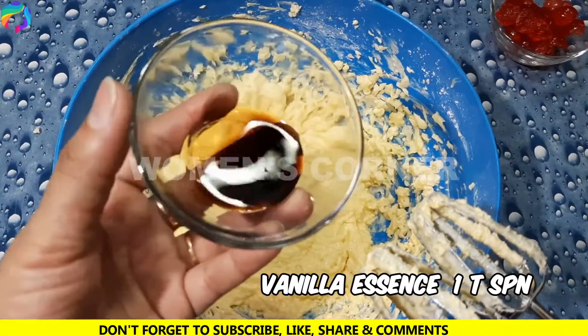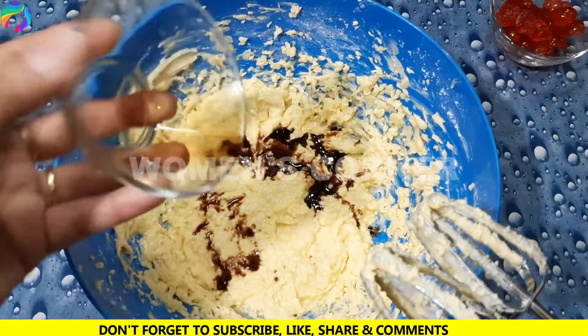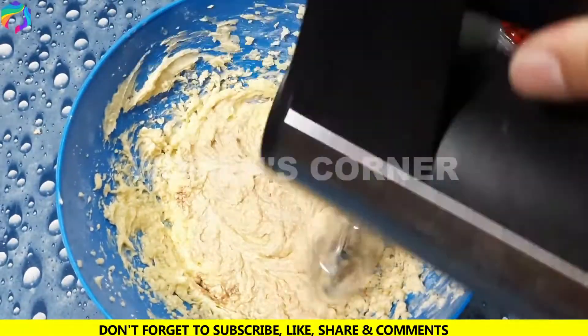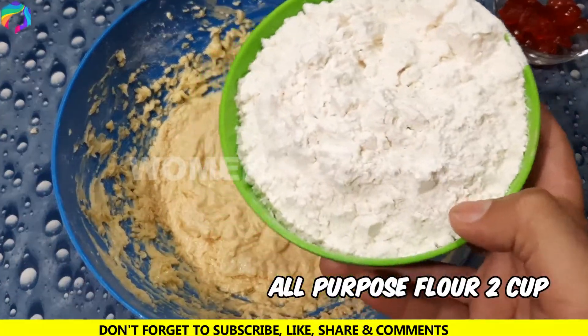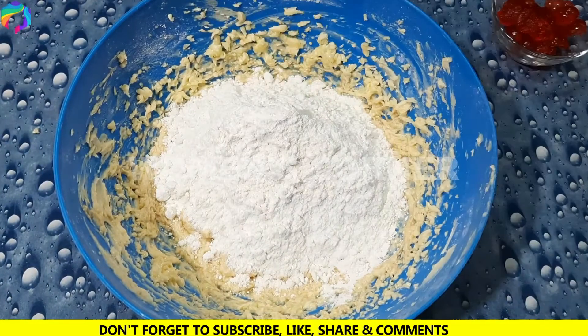After we add vanilla essence — 1 teaspoon — we will add 2 cups of flour and mix it.